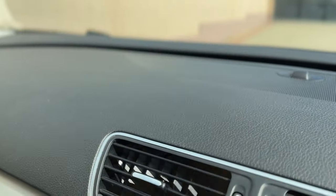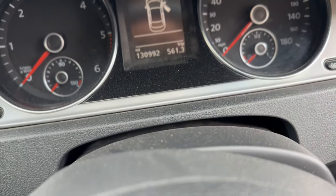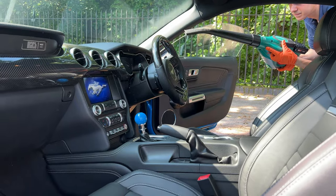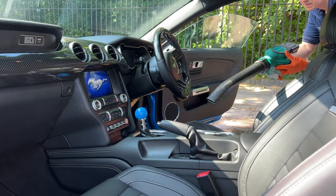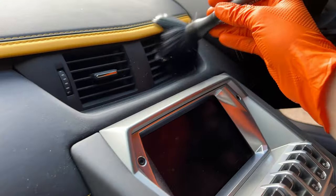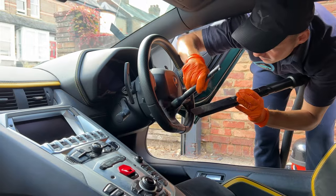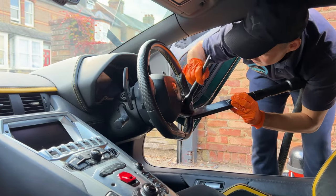First, you must take care of the dust on the upper surfaces, as this can fall onto the carpets after you vacuum them, ruining your work. Use an air blower on areas such as the dash, seats, doors, and center console. Then use a soft detailing brush on the vents, tight cracks and crevices, and anywhere there might be dust left. Hold the vacuum close to suck up that dust.